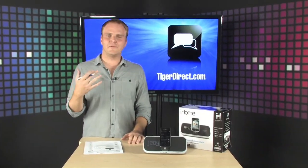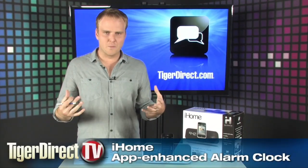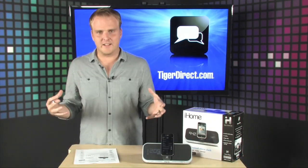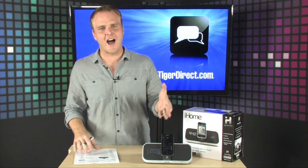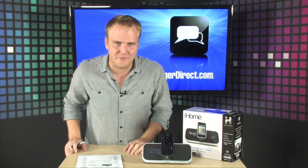It had to happen eventually — the iPod dock and the home stereo merged, then the iPod dock and the alarm clock merged. Now you have the app-enabled alarm clock iPod dock. It's finally here: the iHome IA5.